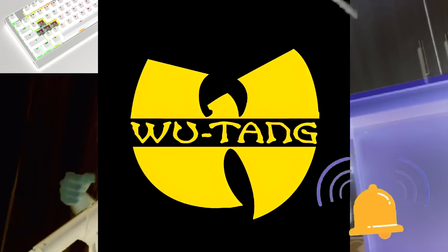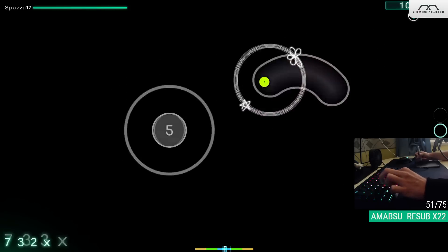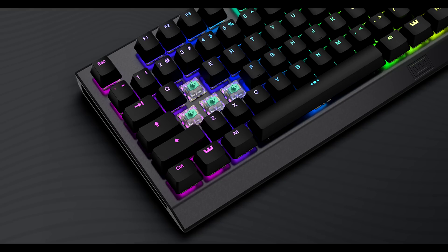Oh my god! The time has come! The Wooting! Hello everyone, hope you're doing well. If you've been active in the osu! community for the past couple months, you've surely heard of the Wooting keyboard.